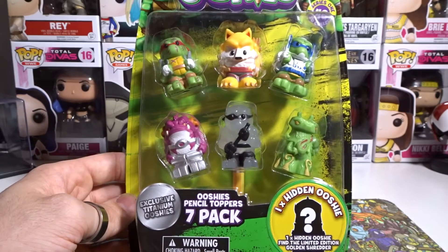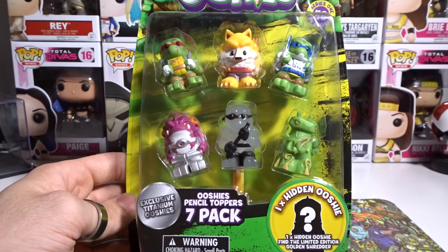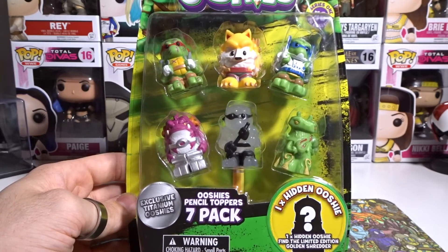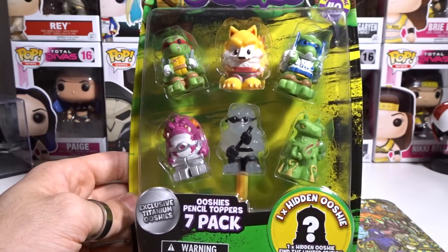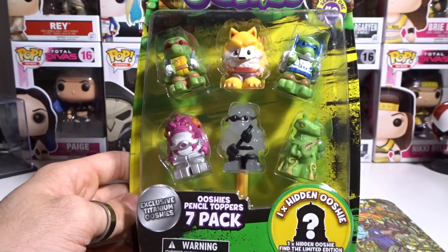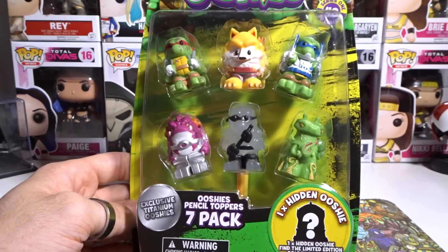These Ooshie videos have become so popular on my channel that you are all wanting so much more, and I am enjoying doing it because it's just awesome. Like, they're pencil toppers but they just look insane. I have all the WWE ones on my shelf just on display. Definitely check out the recent ones — the links will be in the description down below.